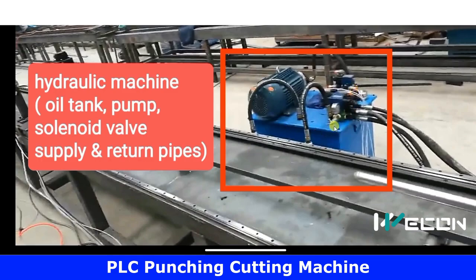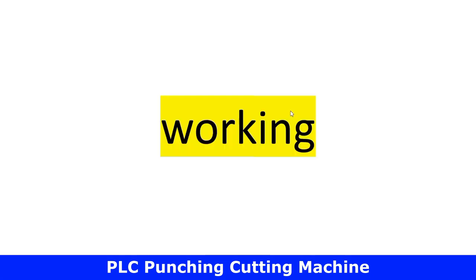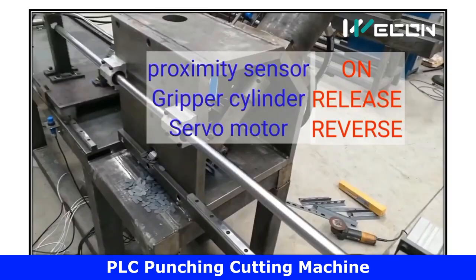This is the hydraulic machine, which consists of an oil tank, oil pump, four solenoid valves, and oil pipes. There are two cylinders, so there are two pipes for each cylinder.